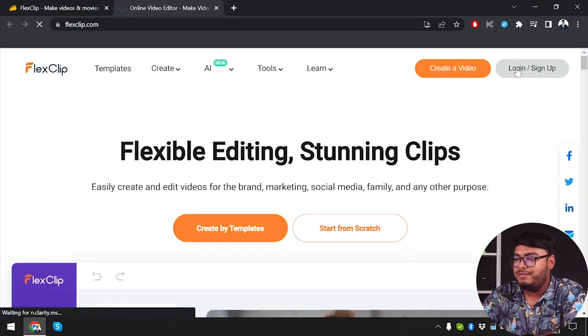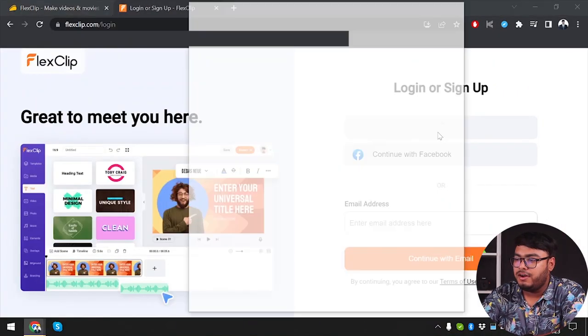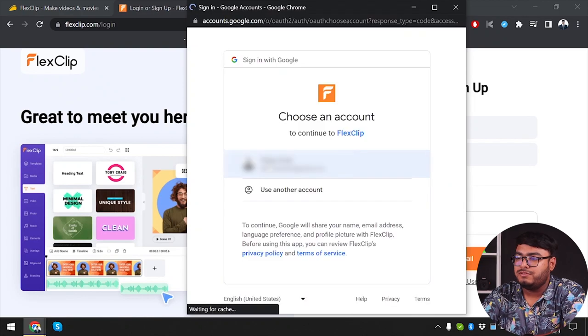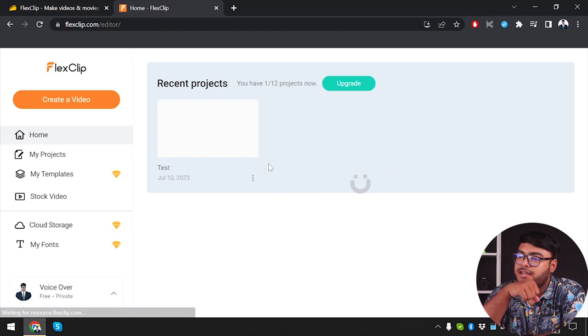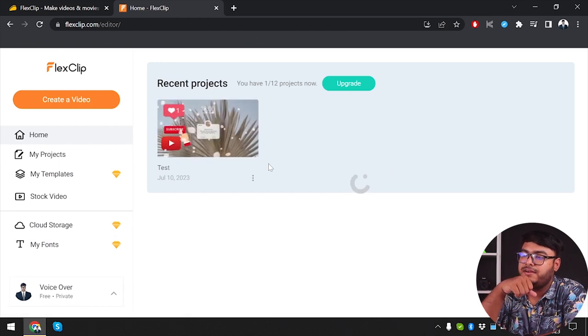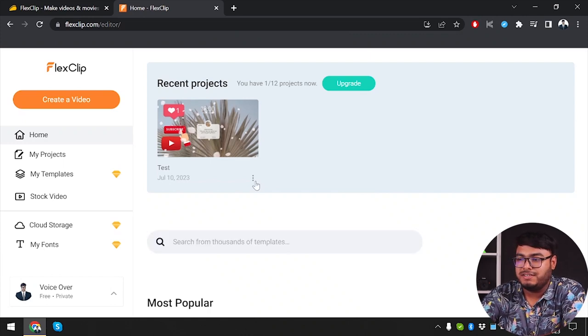We're going to log into our account and continue using Google, selecting our account. As you can see, we have the homepage of FlixClip here, and I have already made a project saved in my recent projects. I can save up to 12 projects, but if I upgrade my membership, I'll be able to save more.